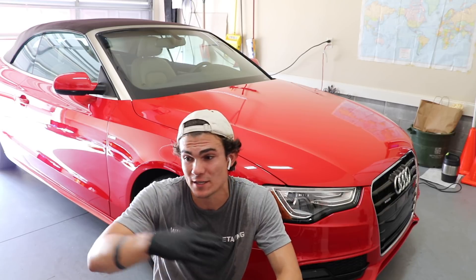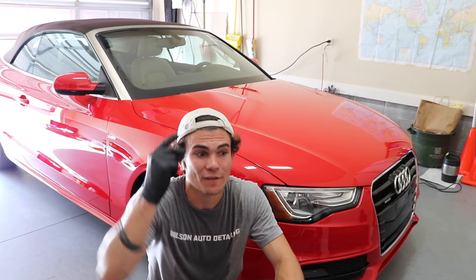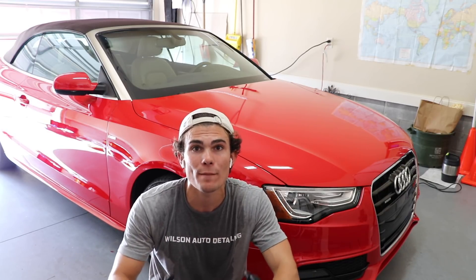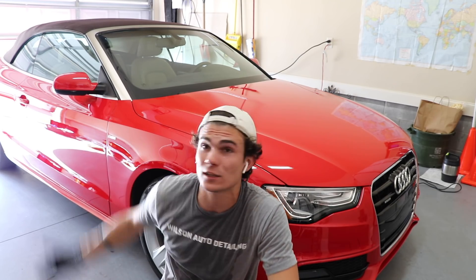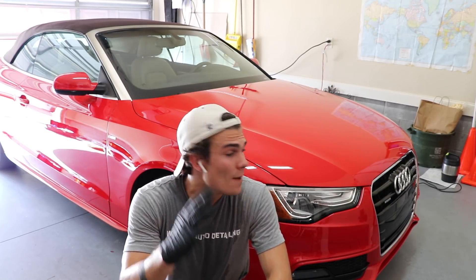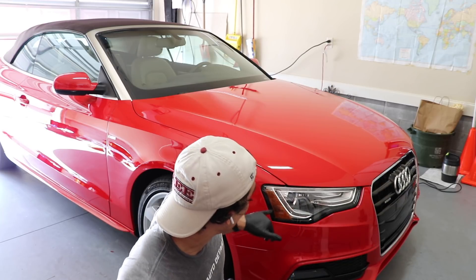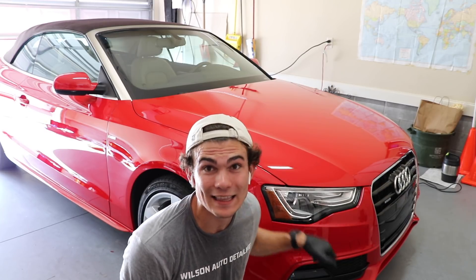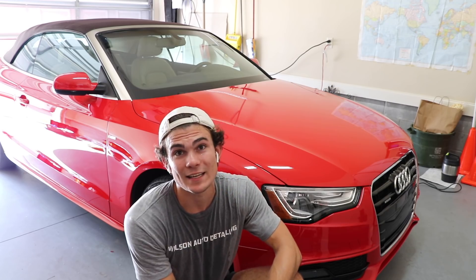This is not just some wax that is going to streak. This is a serious process, a serious application. You cannot apply this in the sun — it's going to flash dry, you're not going to be able to get it off, it's going to dry unevenly. It has to be in a shaded area, in a garage. Eventually I'm going to have to fully close the garage because the sun is coming down and shining in. I'm also going to hit areas like the taillights and headlights, because yes, this can be applied to plastic, and it's going to add awesome protection to the headlights as well.